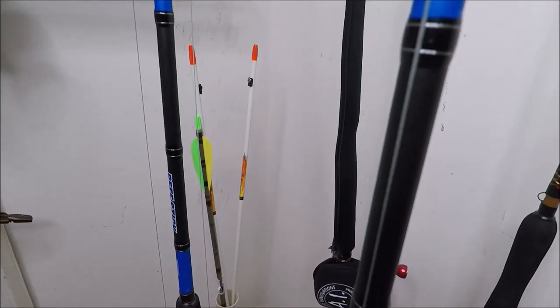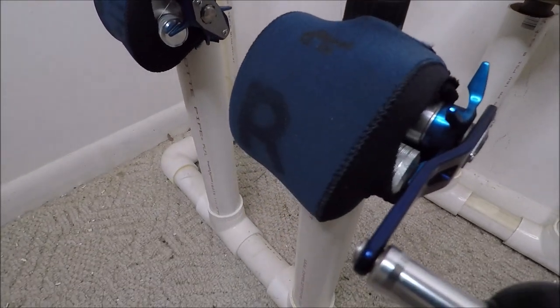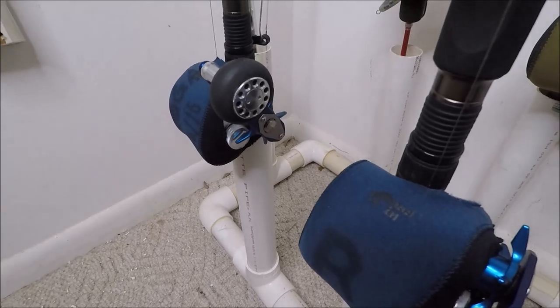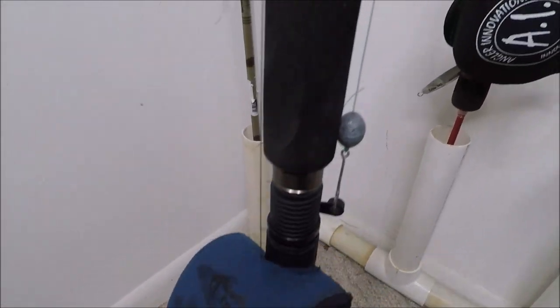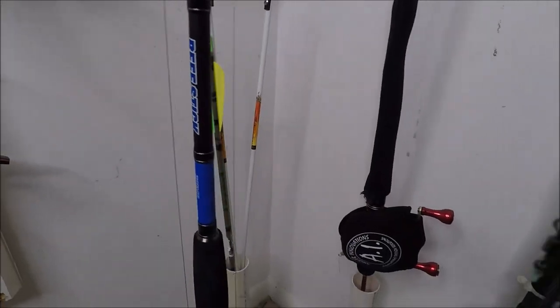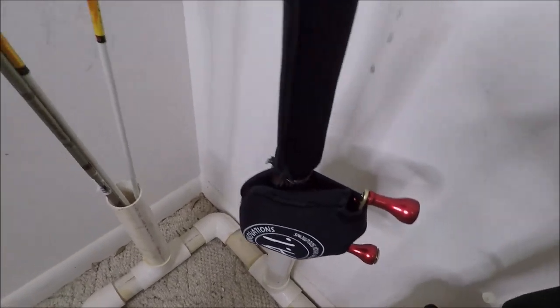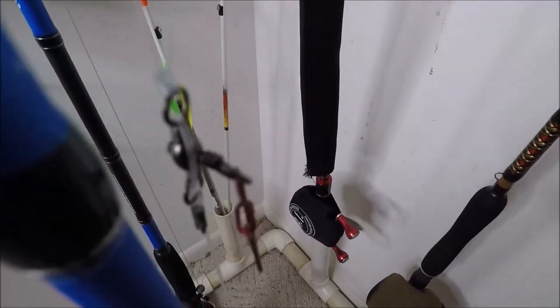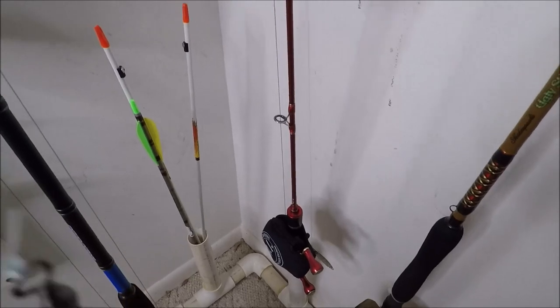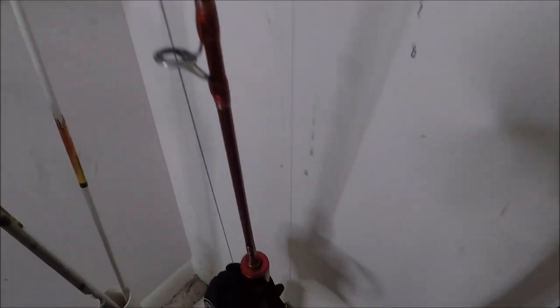My tube-bought Daiwa Beef Sticks with Daiwa Ryoga Bay Jigging, 7.3 to 1 Bay Jigging. And back here, a Jigging Master Reel with my Jigging Master Carbon Fiber Ultra Extra Light Rod.